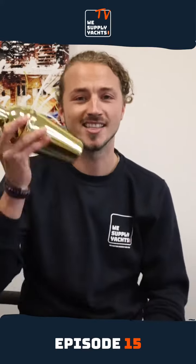I'm going to make a pina colada. What you need: coconut puree, pineapple puree, lemon puree, white rum and ice cubes. Let's shake!